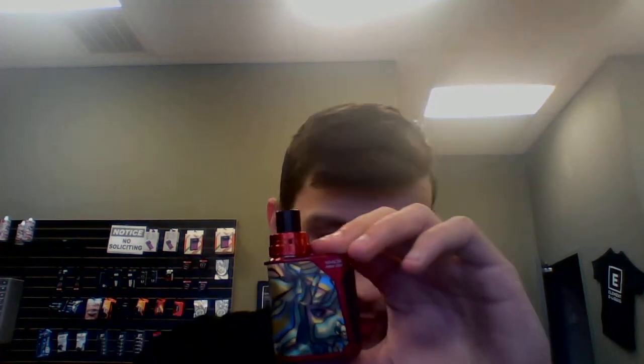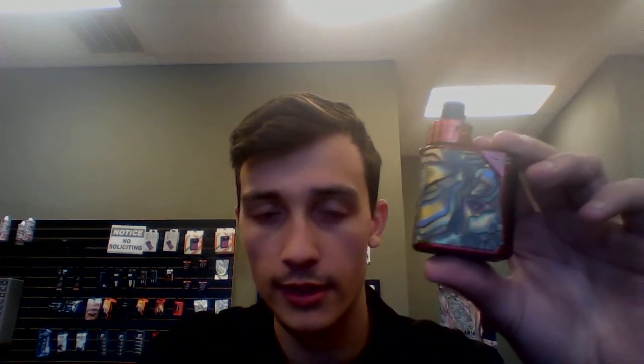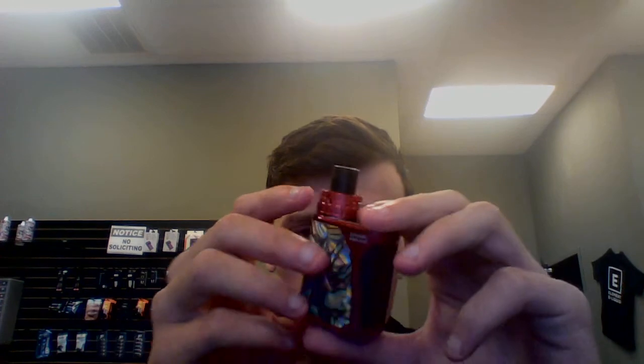It's made by Smok — Smoke, Smock, Smokery, however you want to say it. I don't know how to say it; we say Smock around here. But like I said, got a new box from these guys. It's a little bit different than the stuff they usually make. It's called the Smok Priv One Kit, and it's pretty nifty.